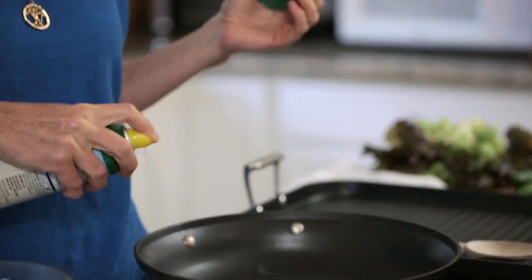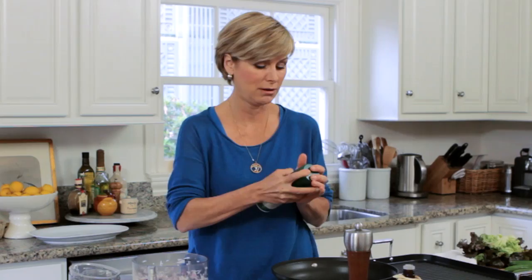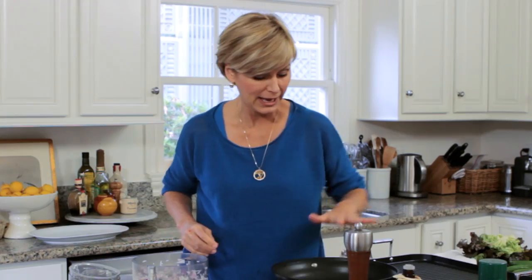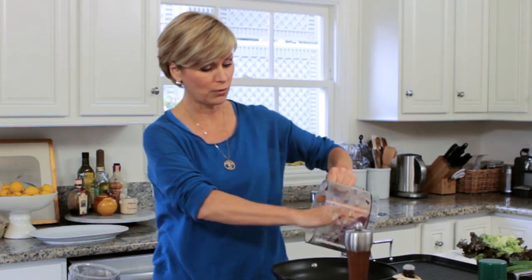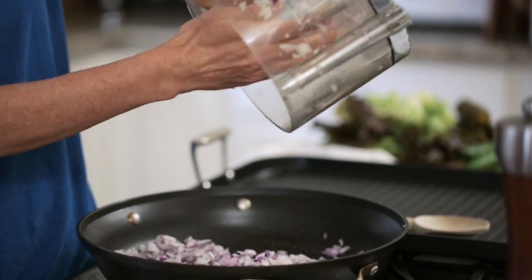After your pan heats up just a couple of seconds, you're going to give it a little spray with cooking oil. You can use canola oil or olive oil, and let it heat up just a little bit before you scoop your onions in there. And again, a little bit wet, but that's all right.